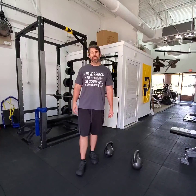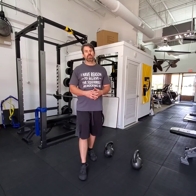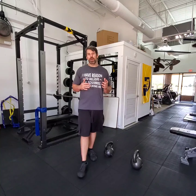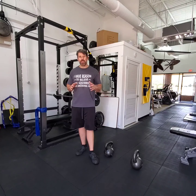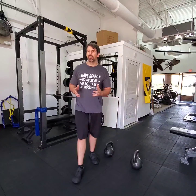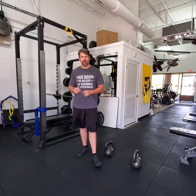Hey y'all, it's Coach back with SHTF Fitness. Today I wanted to talk about something that I see a lot of the prepper community talk about as far as exercise, and that's rucking. Now, rucking is great exercise in and of itself, so don't misunderstand me. There's nothing wrong with rucking — it is great exercise.